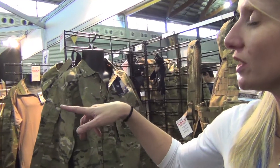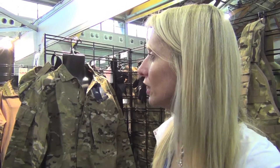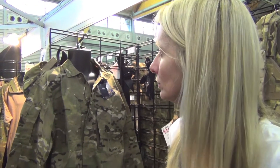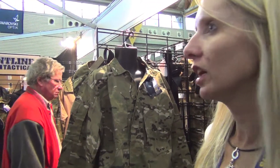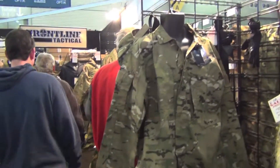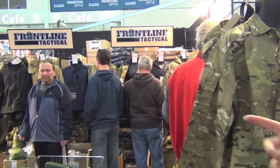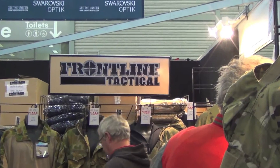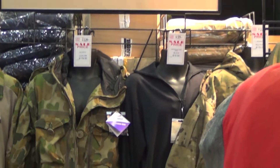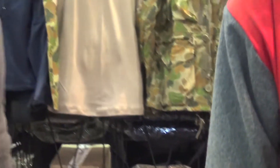We've also got the soft shell jackets over the back, which have been really popular. They're waterproof, windproof, very warm jackets. Are any of them actual Gore-Tex — really durable for guys who like getting out in the rain? We do have Gore-Tex jackets back in our store, but we're finding that soft shell's the way to go now if you want both the warmth and the waterproofness. It's like the old fleece has now become a soft shell. We also have the smocks, which have been very popular — a lot of our army customers have purchased them.